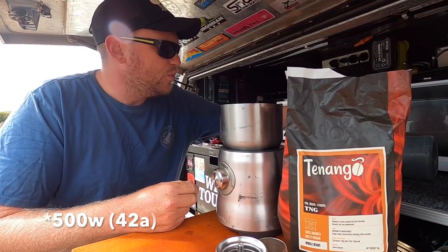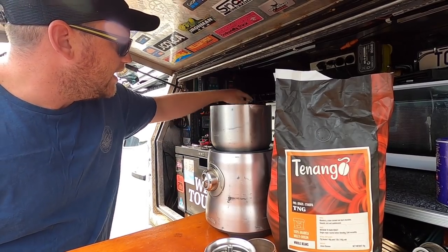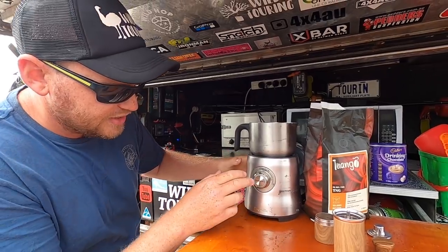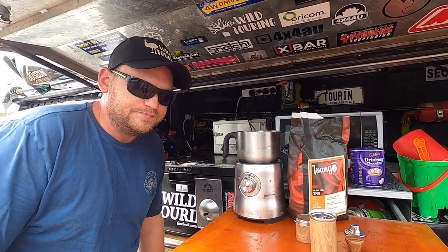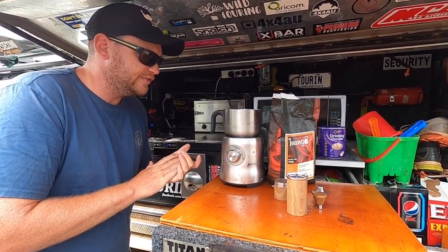It draws about 900 watts. I'm obviously running it off grid — we're not plugged into 240 volt ever. So with a 2000 watt inverter and lithium batteries, you can run a milk frother. You can also run a coffee machine if you wanted to. But honestly, we get better coffee out of the mocha pot once you know what you're doing. We'll even pick that over barista coffee when we're in town quite often.